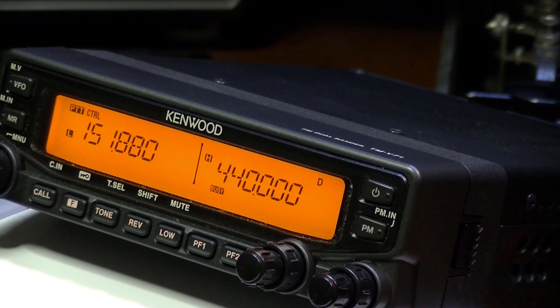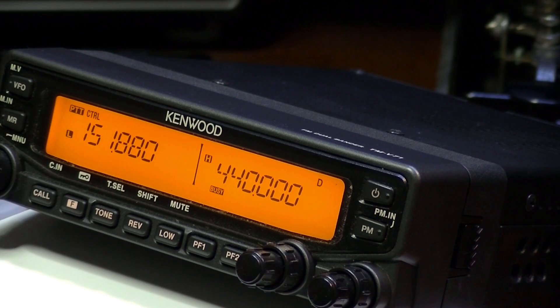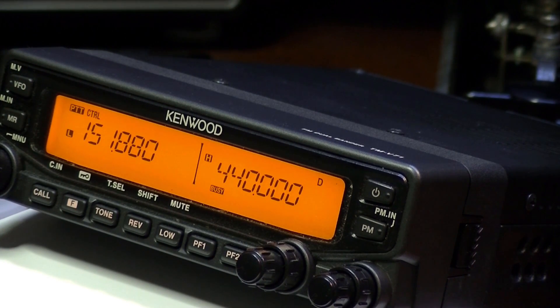As you can see, we're tuned to a MURS frequency and it is transmitting, so that's the end of the mod guys. If this video helped you at all, click the like button and hit subscribe. I put out videos every once in a while. Thanks for watching. 73.